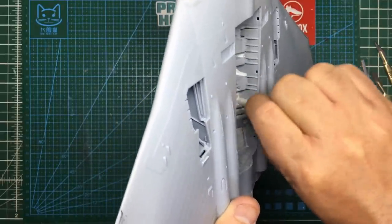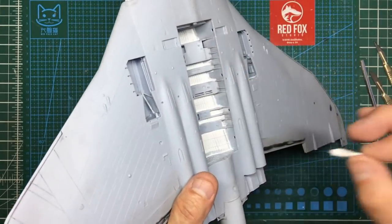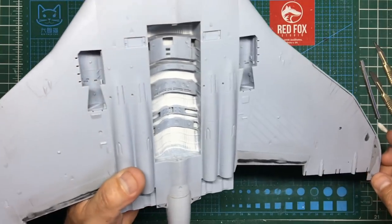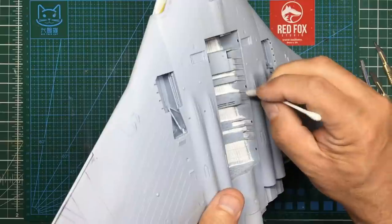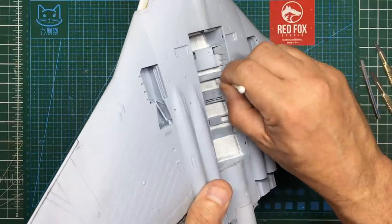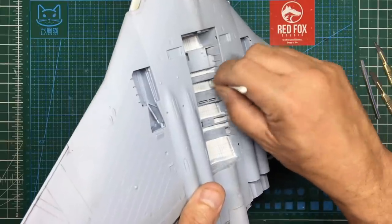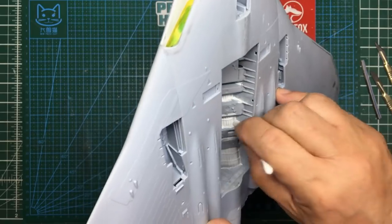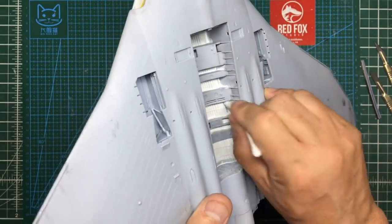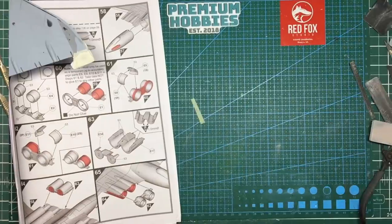All we're doing is filling in the corners and you can see it's fairly time consuming. I need to be careful of my wingtips here — but it does give a fantastic result. I'm going to finish this off camera, and then I'll be back.